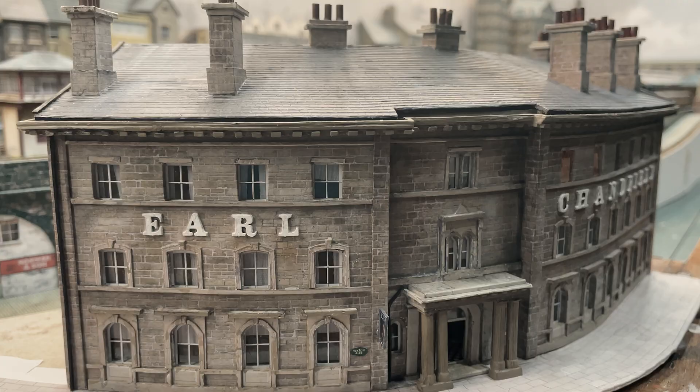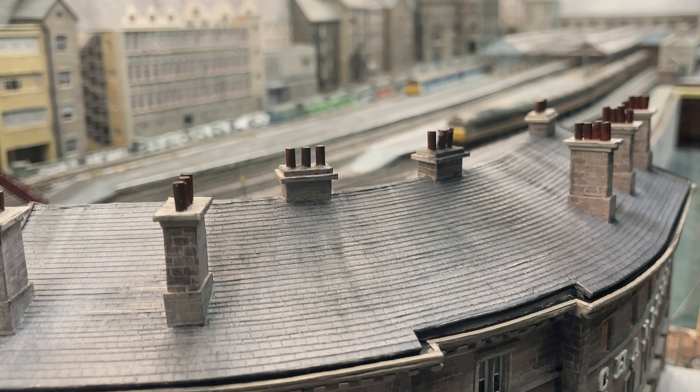Pop in over the festive season and try our very own twist on a Chandwell classic — Cinnamon Christmas Turpin. It's to die for.